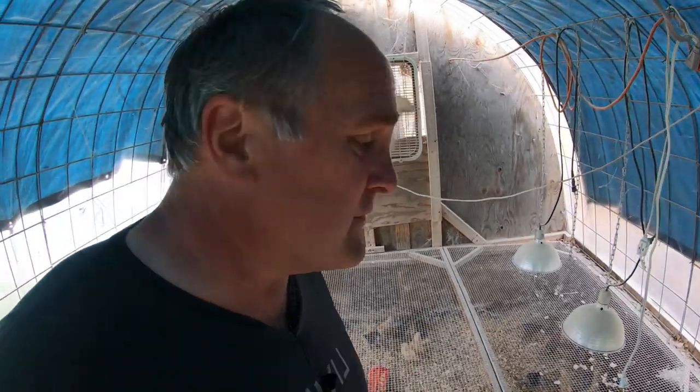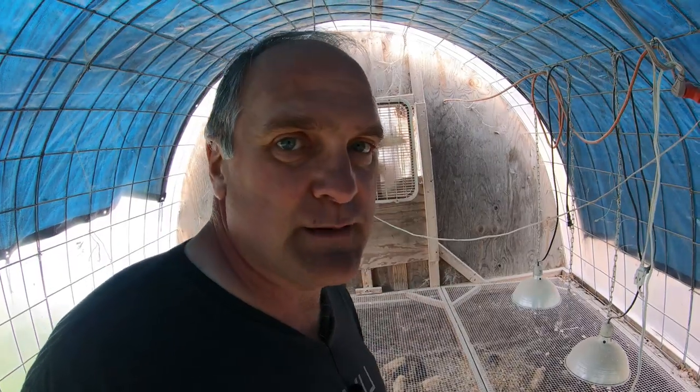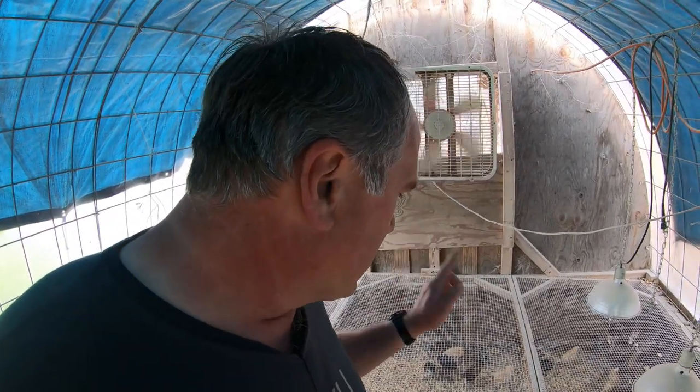It was supposed to be 150, but like everything with COVID, the mail was late and we lost a bunch in the mail. I think we're down to like 120 now. Mixture of breeds — Barred Rock, Araucana, and Buff Orpingtons.